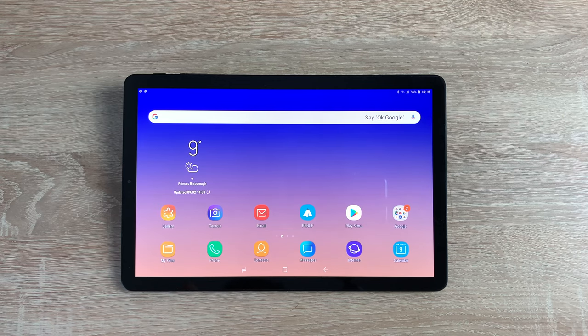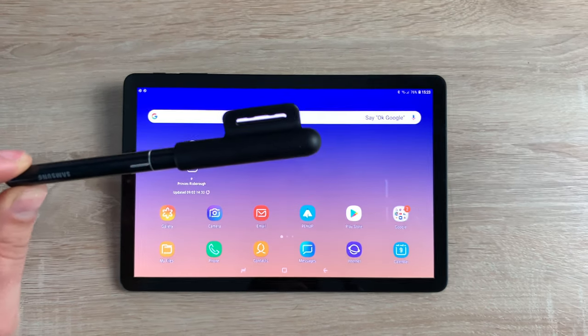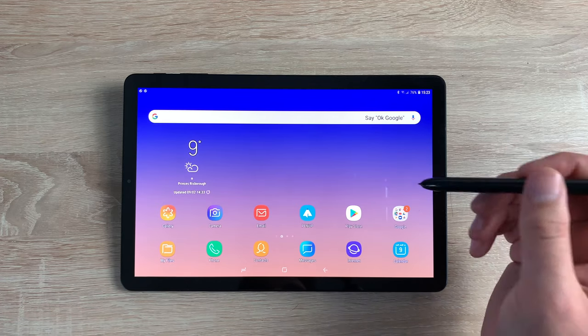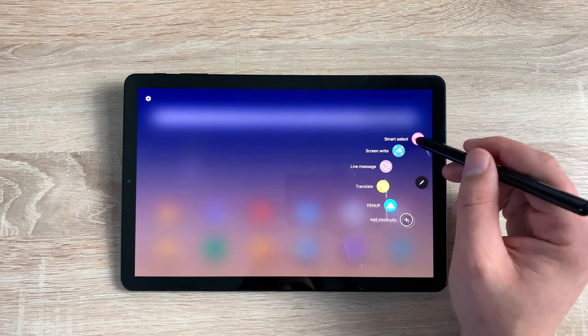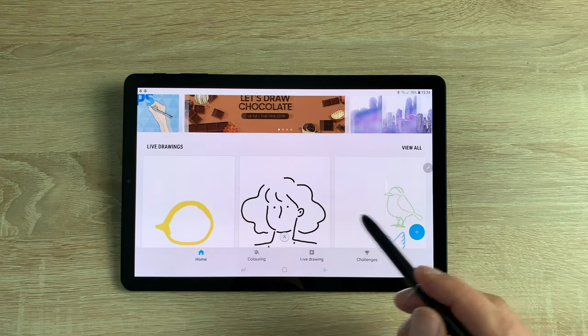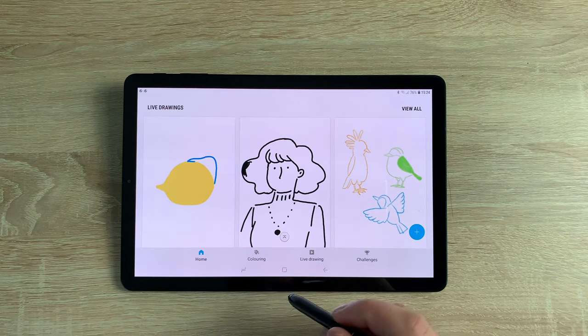There are two storage options: 64 gigabytes or 256 gigabytes. With the micro SD card slot supporting up to 400 gigabytes, you can really expand your storage. One bonus when buying the Tab S4 is that you also receive a free Samsung S Pen — you get the pen free compared to other manufacturers that make you buy it separately, which is a really great option. The S Pen is really enjoyable and has multiple different functions on the tablet.